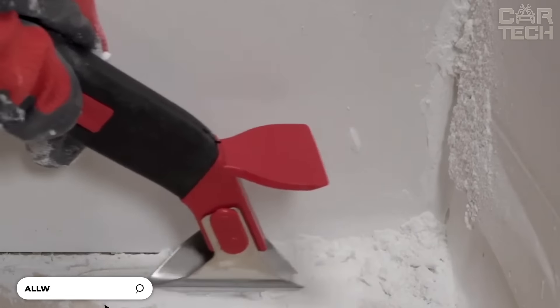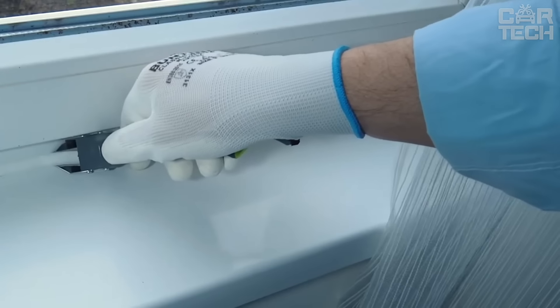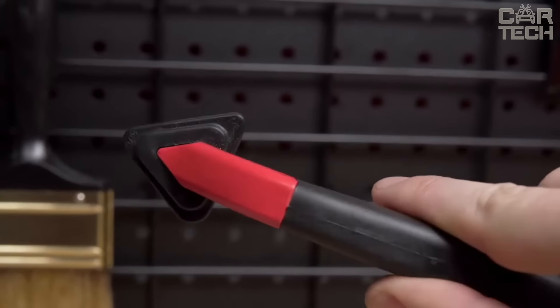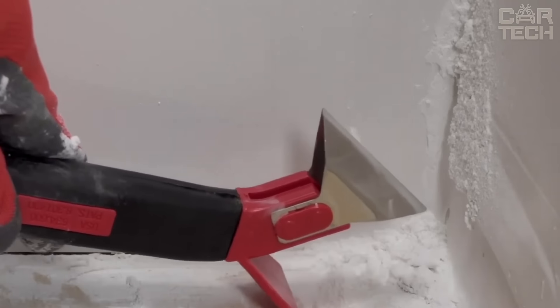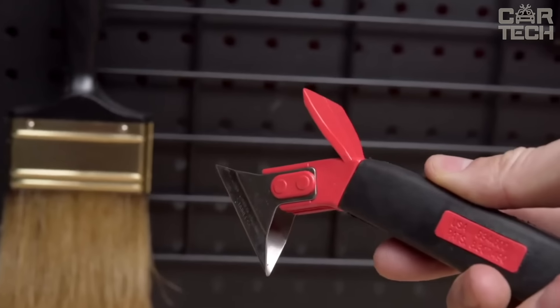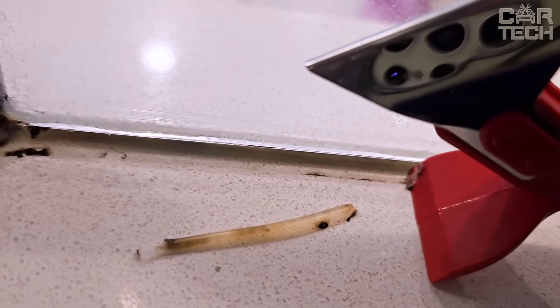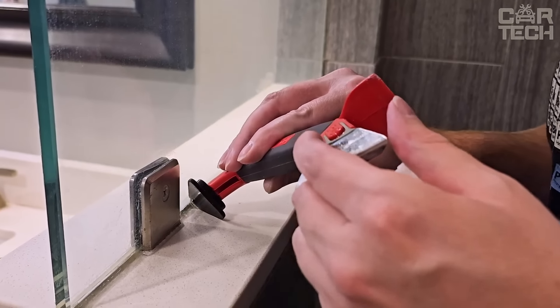The All-Way CT-31 Sealant Tool can remove old sealant, apply new sealant, and smooth it gently. The steel blade can easily handle old dried sealant — just swipe the seam and it's clean and ready for a new application. The silicone triangle rotates and has three different profiles: narrow, medium, and wide, so you can apply the sealant perfectly no matter how wide the seam is. It has a special scraper on the end to remove any extra drops of sealant. Suitable for acrylic, latex, and silicone sealant.